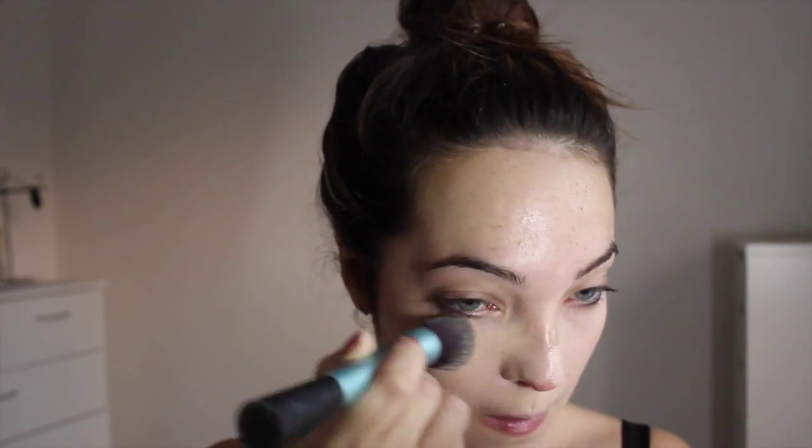I'm going to start with this Rimmel Match Perfection Foundation in the palest colour they sell. This would be perfect for those with a slightly darker skin tone, but it actually matches my skin tone. If you are pale like me, you can also buy Face and Body by MAC in a really white colour — that's the other option if you're very pale.